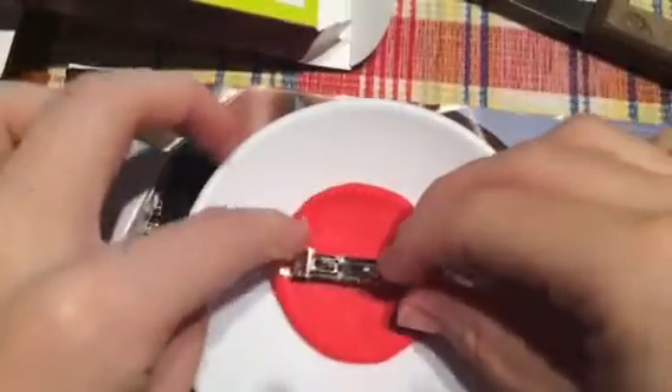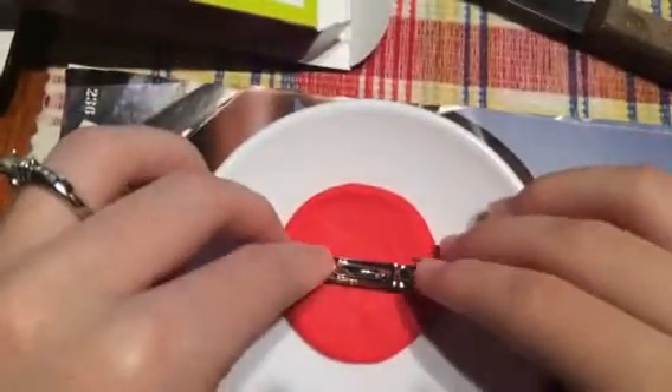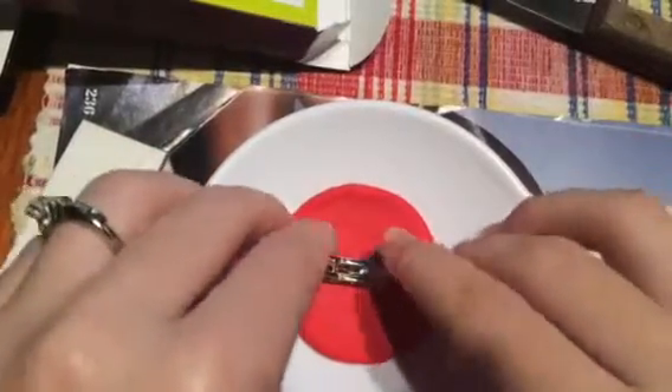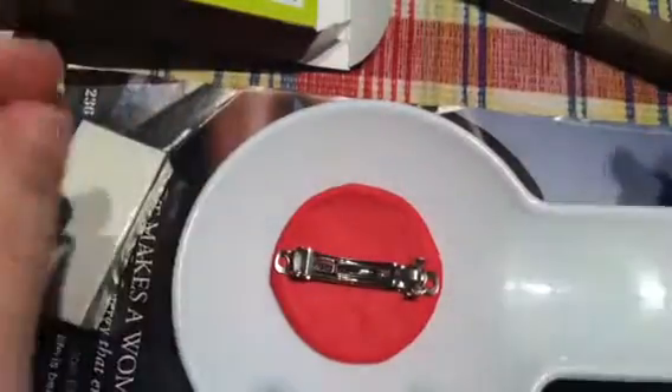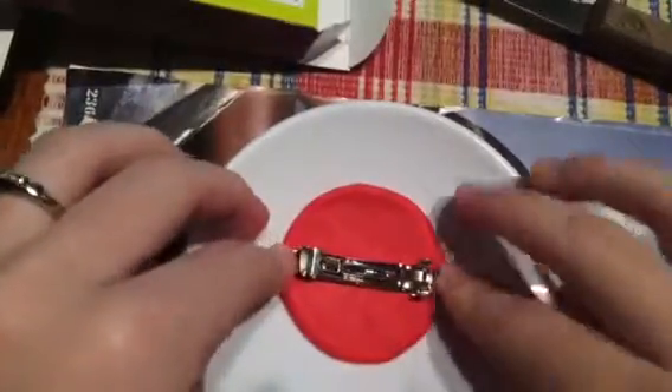Now we have it at a good shape. We are going to take the hair clip and press it down into the clay so it is stuck in a little bit. But you are not done yet.